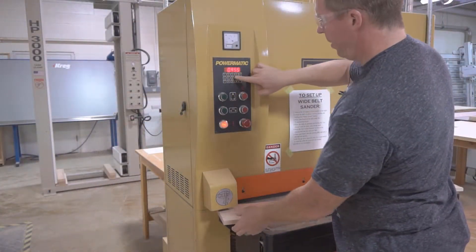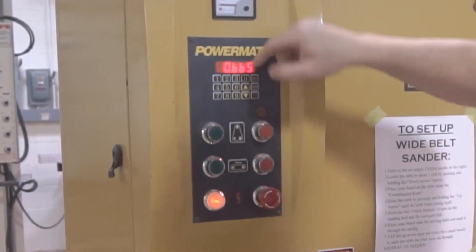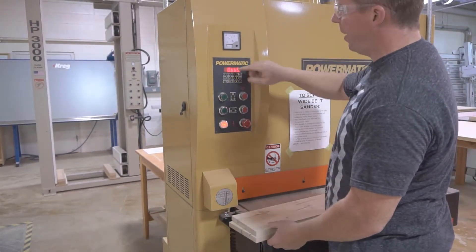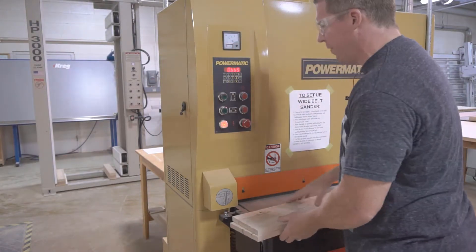Our next step is to sand them down to .625. I'm at .665 right now, and that may vary depending on where you are in the planer. I need to sand both sides until that reads exactly .625, and that is 5 eighths of an inch.